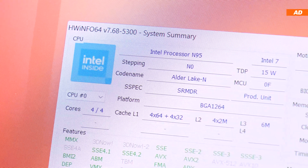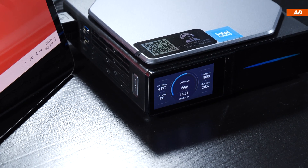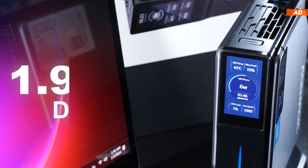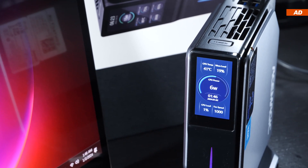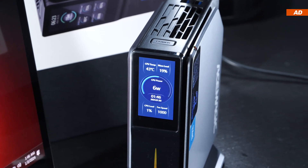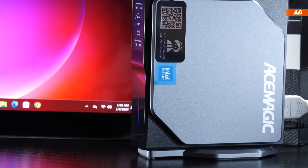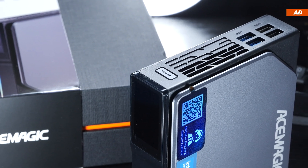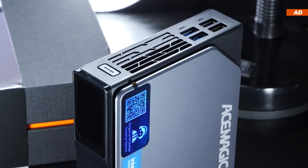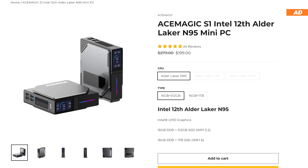A special feature of today's S1 by Ace Magic is its integrated, easily customizable 1.9-inch screen, which not only displays the date and time but also the system load, CPU power draw, and temperature. We will be discussing overall performance of the device for work and gaming, but also its upgrade paths, ports, power consumption, temperatures, and noise levels in various use cases.